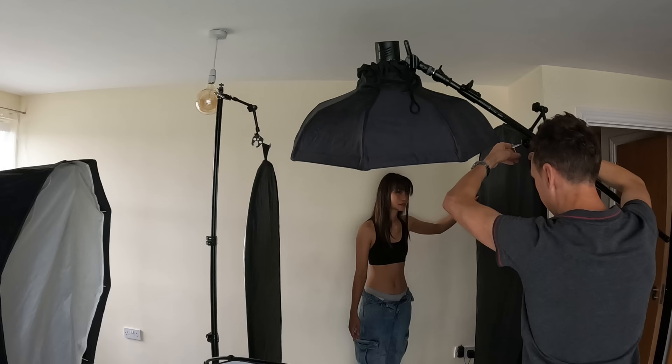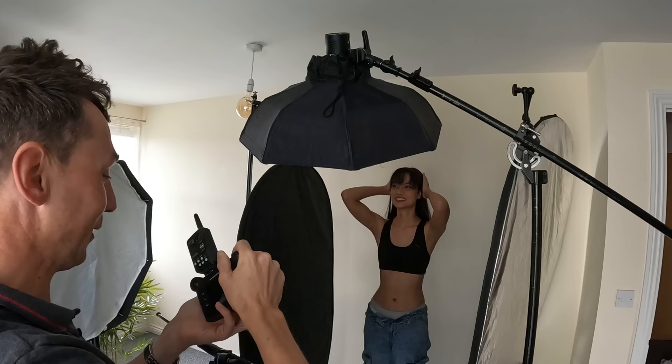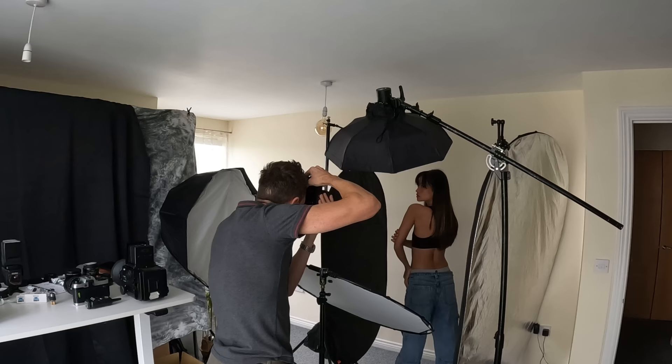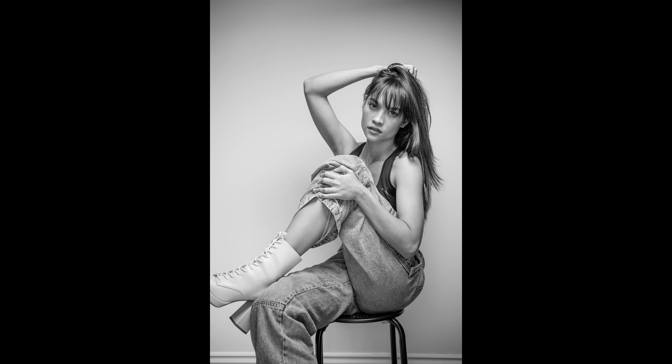This was shot with the Godox AD100 in the foldable beauty dish on a boom pole overhead. I used two five-in-one reflectors hung either side of the model with the black side facing in. Having black either side of the model — as you may have seen in other photoshoot videos — absorbs the light from the side of the face and gives a more chiseled look. I've also got a reflector at waist height to bounce up a bit more fill from the overhead beauty dish.